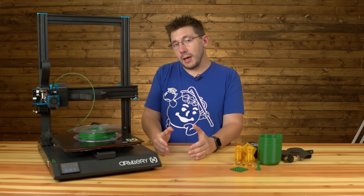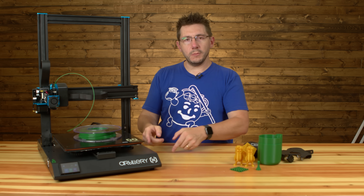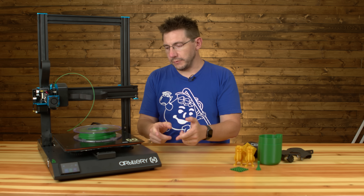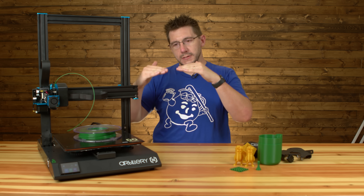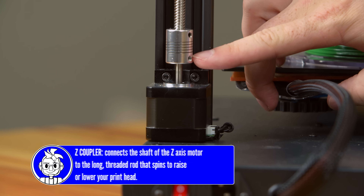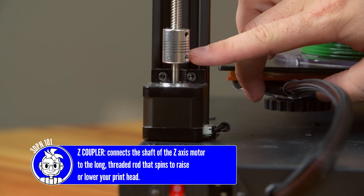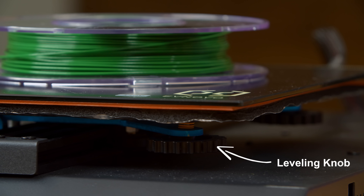When I first set it up, the printer actually had some problems with leveling. It's a manual leveling process — it has four points to level, and the touchscreen will lead you through which points to level upon. I was having some problems because it couldn't maintain the level, and I figured out one of the couplers in the back was loose as well. Once I tightened that up, everything was good to go, and it's maintained level and done test prints. I'm pretty happy with the results.